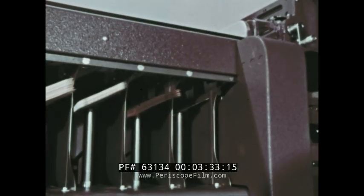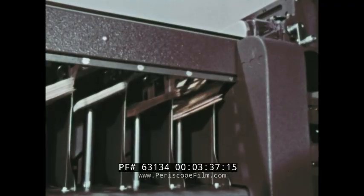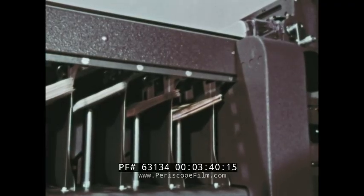Obviously, if no hole is read in the selected column, no chute blade will be activated, and the card will fall into the first pocket, which is the reject pocket.